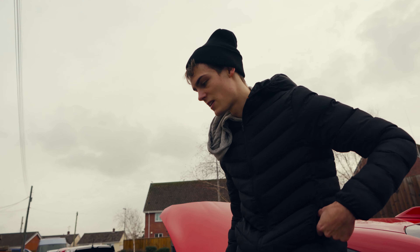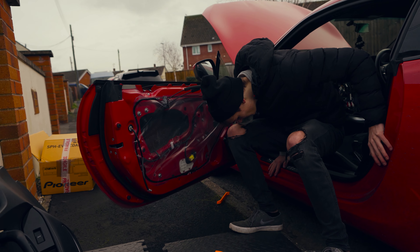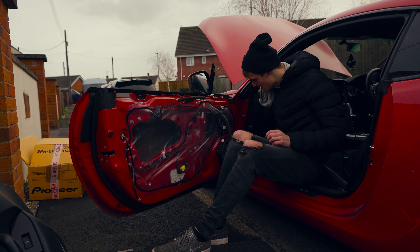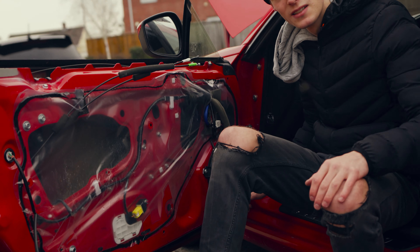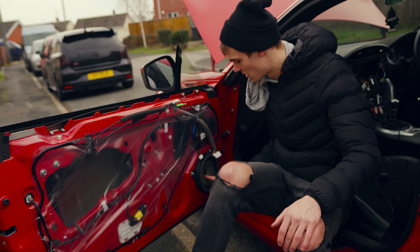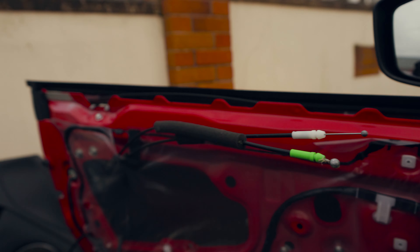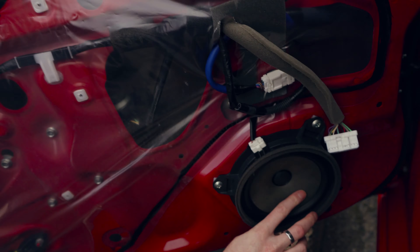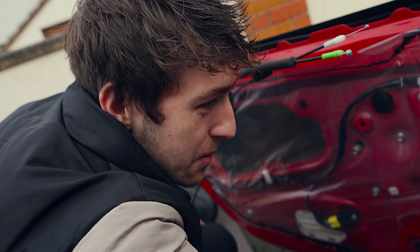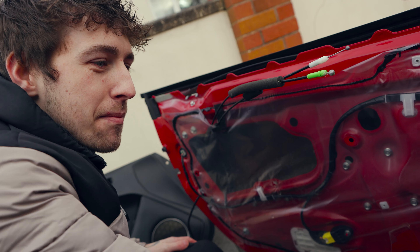Finally got that door panel off. That was more pain than it was worth I think. But if you come with me, you can see there is the stock speaker. I've zoomed in — come give that a feel, tell me what you feel of the cone quality. It's kind of like cardboard, isn't it? Paper. Yeah, feels like paper.